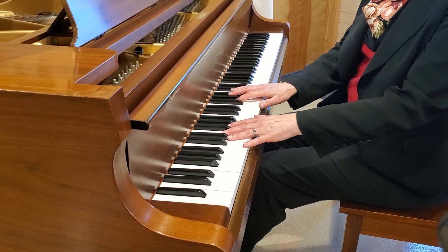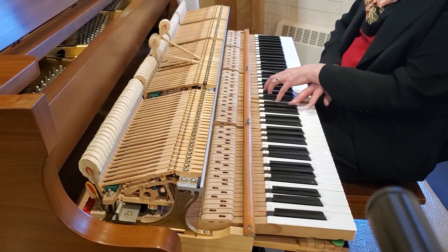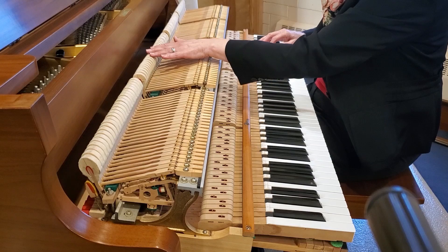You probably know what a piano is, but have you ever seen the inside of a piano? When you press a key, there are a lot of little parts that move before the hammers hit the strings.